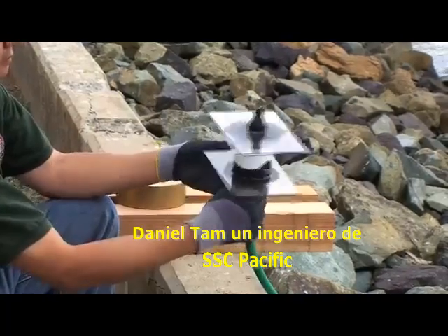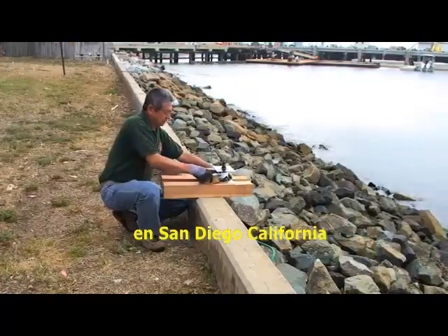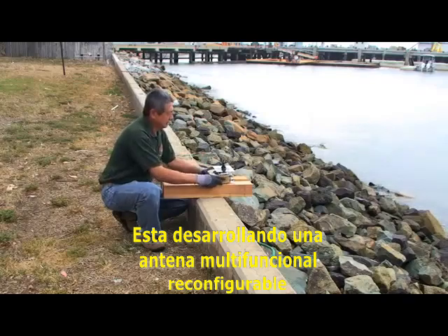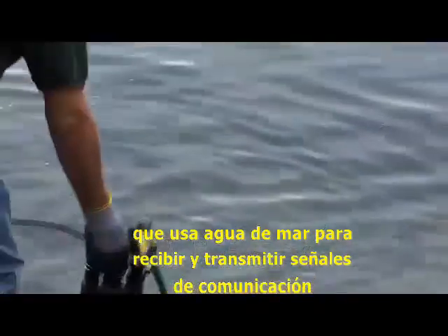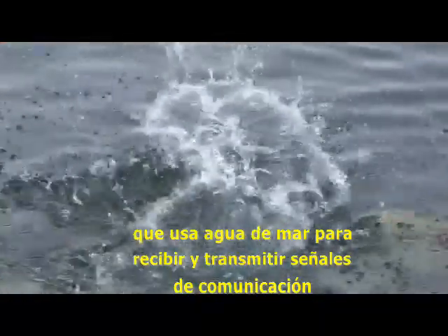Daniel Tam, an engineer at SSC Pacific in San Diego, California, is developing a reconfigurable, multi-function antenna that uses sea water to receive and transmit communication signals.